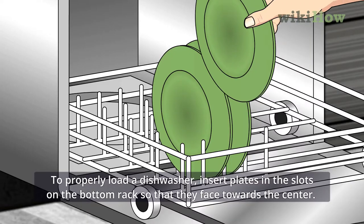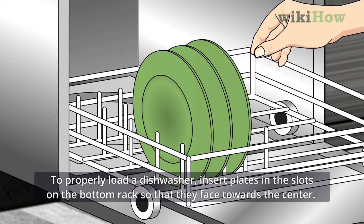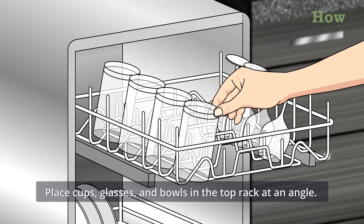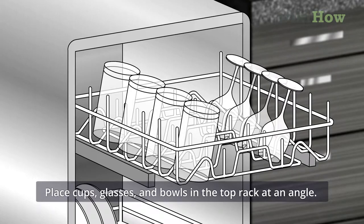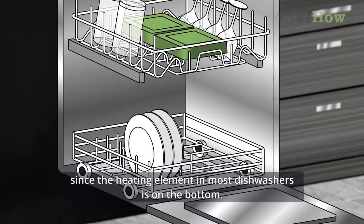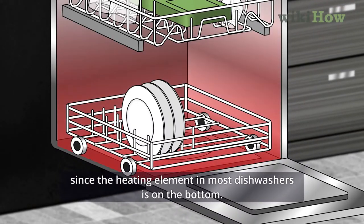To properly load a dishwasher, insert plates in the slots on the bottom rack so that they face towards the center. Place cups, glasses, and bowls in the top rack at an angle. Any plastic items should also be placed on the top rack so they don't melt, since the heating element in most dishwashers is on the bottom.